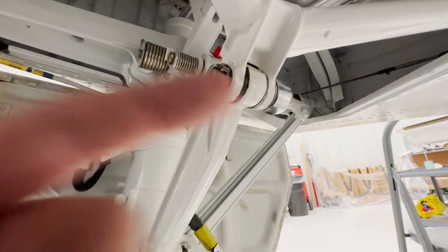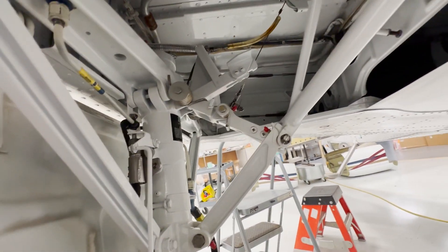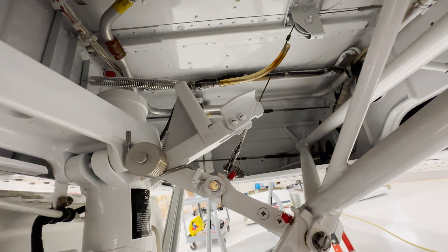So this is the lock right here — that would be the down lock. This is the up lock. It's all kind of one unit and it all kind of moves together.